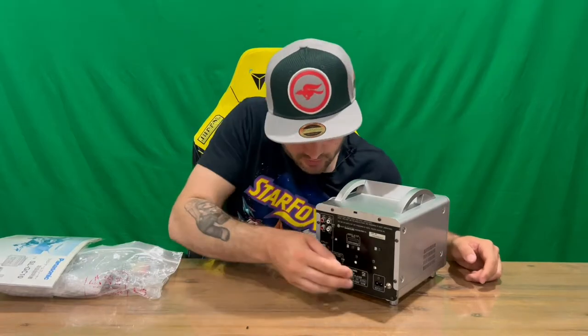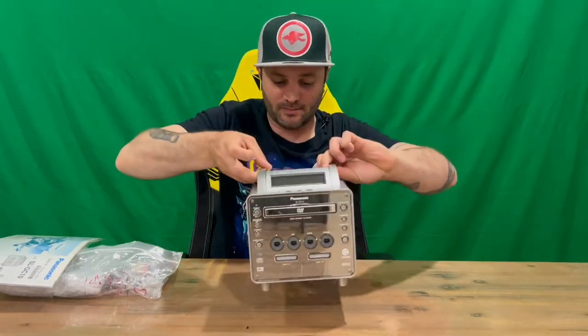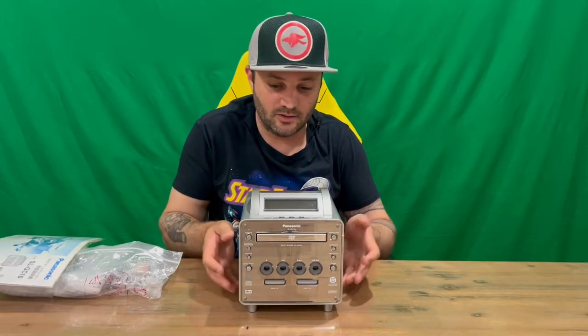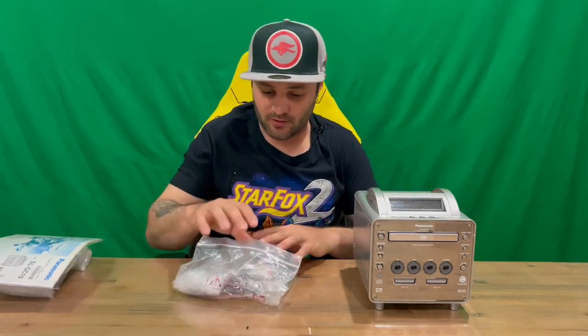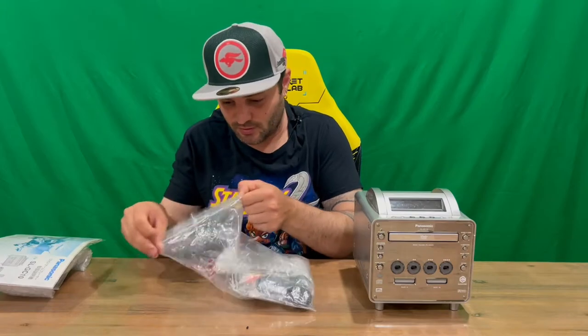As you can see, there's a small switch on the back. This particular console is modded, so it plays both Japanese and American content — that's pretty cool. You flick it up and it plays Japanese; flick it down and you can play your American games.